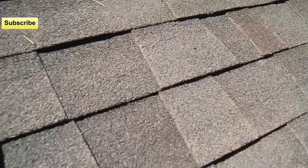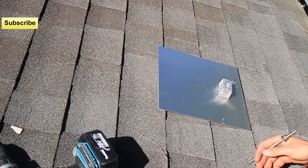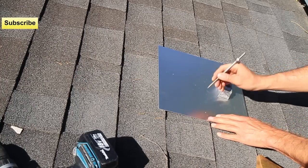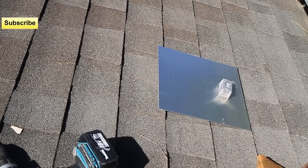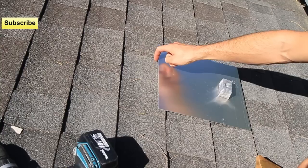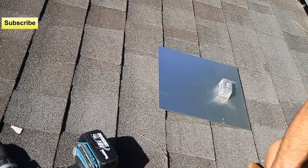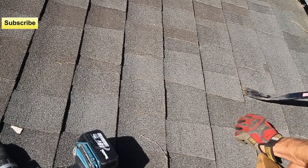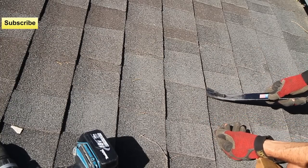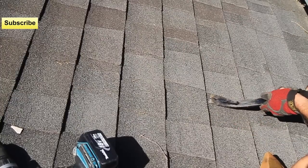I'm going to show you the drilling method now. Once you get the roof flashing in the appropriate location where you think the rafter is going to be, I like to mark it a little bit. Then you're going to have to get the nails out — these roof flashings require you to take the nails out of the shingle. The one that's going to slide up underneath: get your handy little roof bar. These shingles have a lot of sticky rubber on the bottom, so you got to get that up. Be careful with it.